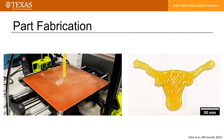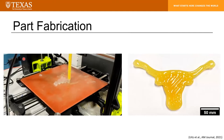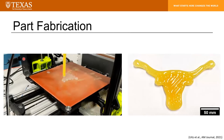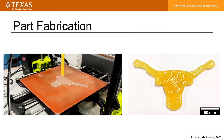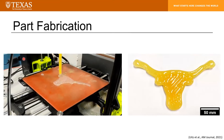Here is the desktop system in action. We're printing a longhorn which is approximately 200 millimeters from horn tip to horn tip, with a layer height of two and a half millimeters. You can see we're almost done with the first layer already — this is a very quick process. The material we're printing with is a densely cross-linked epoxy.